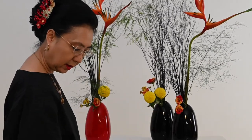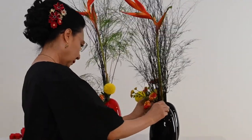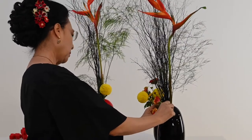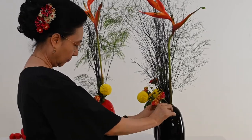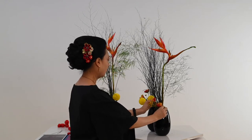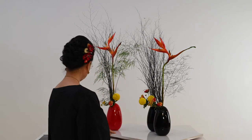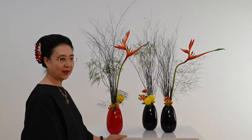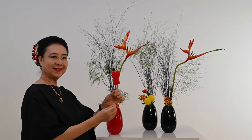Di tiga-tiga fasnya kita kasih, biar ada unity-nya. Tapi pompomnya hanya saya taruh di dua. Tiga-tiga wadah sudah ada bunganya. Oh, saya lupa — saya ada fireman-nya!